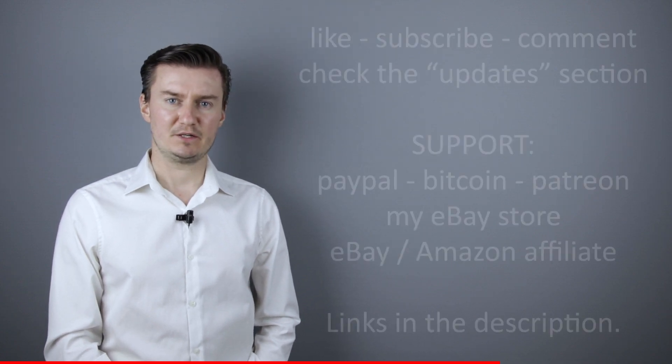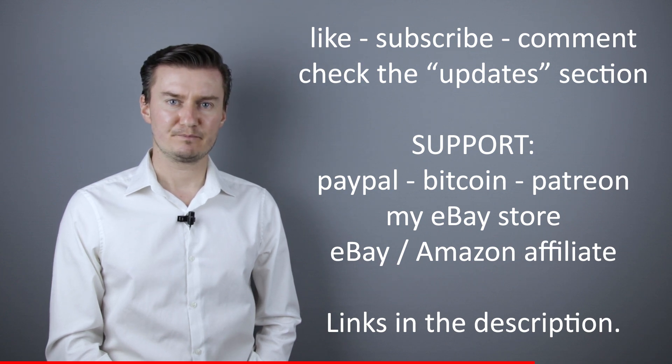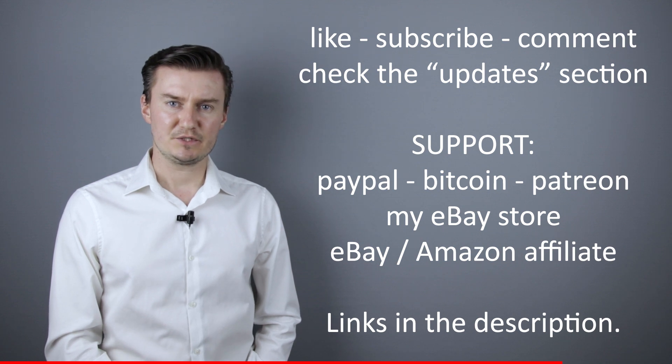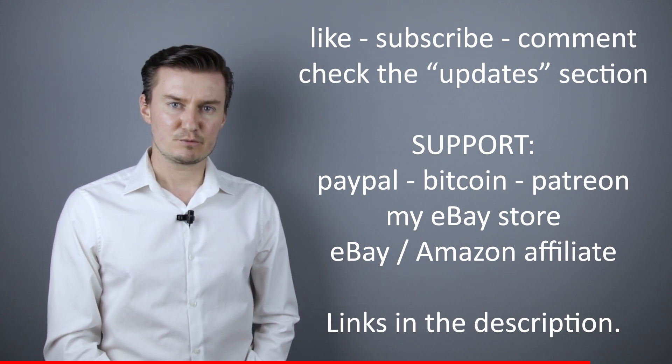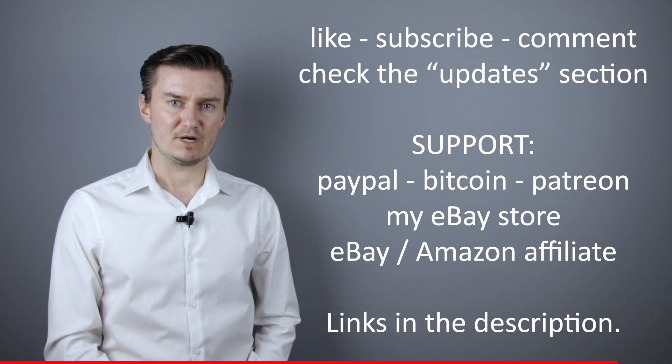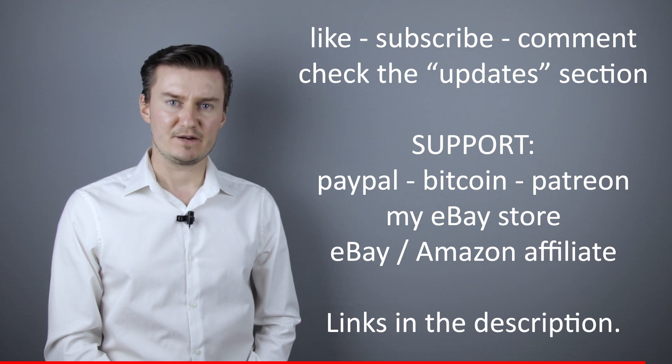I hope this video will be useful, helpful, informative, and adds value to you. If that's the case, please like this video, subscribe to my channel, send me a donation, or buy a camera or lens from my webshop — links in the description below. If you have anything to add to this video, share it in the comment section below. In the description there's also an update section — if I have anything to add after the video has been posted, I put it there, so I would highly recommend checking it.